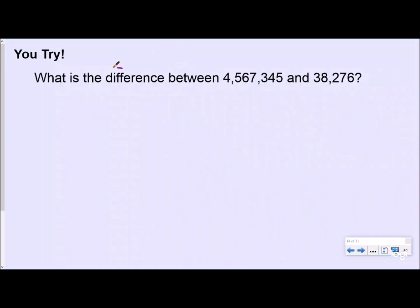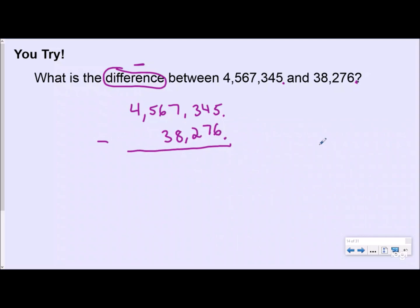Now I want you to try this practice problem. The word 'difference' tells you that you are subtracting — the difference is the answer to a subtraction problem. Push pause, line up the place values, take it one step at a time, and borrow when you have to. These are both whole numbers, so the decimal is next to the ones place. I'll line up ones, tens, hundreds, thousands, and ten-thousands, then subtract.